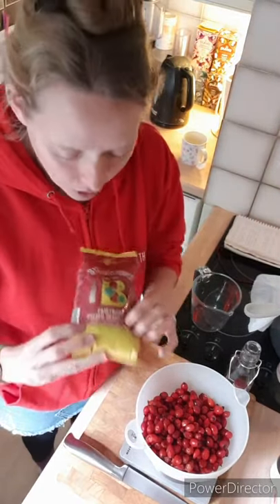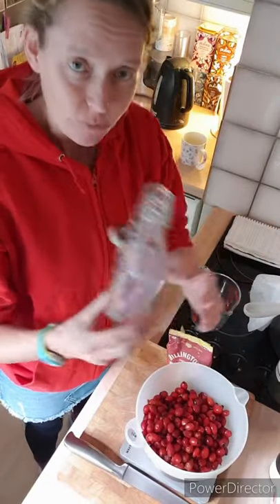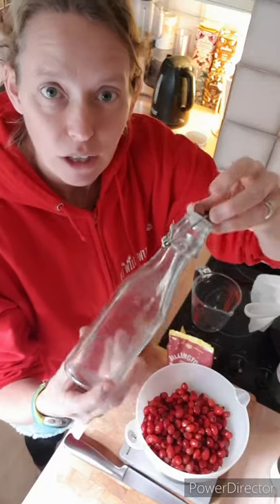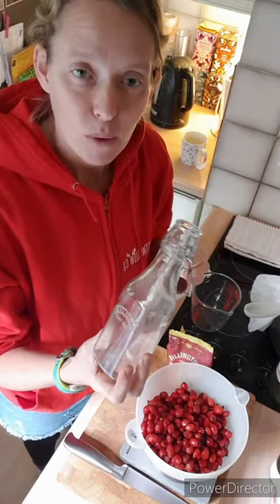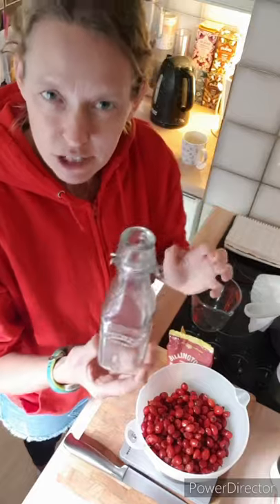We're going to need some sugar — we've got some fair trade golden natural sugar because we don't really like the white refined stuff in our house. You're going to need something to put the syrup in. If it's going to be a gift, these little kilner bottles are lovely. You can get them online fairly cheap, and they're lovely because you can put little sticky labels on them and they look really Christmassy.